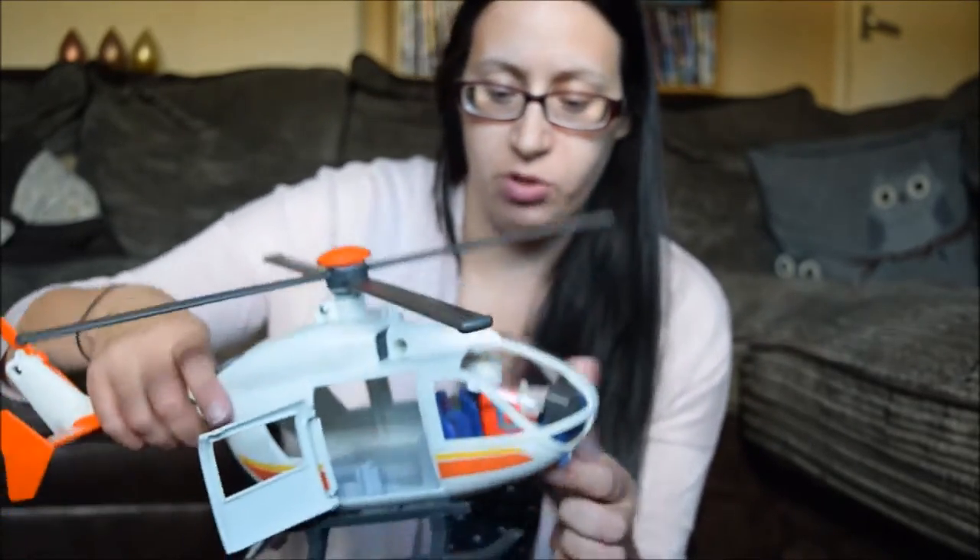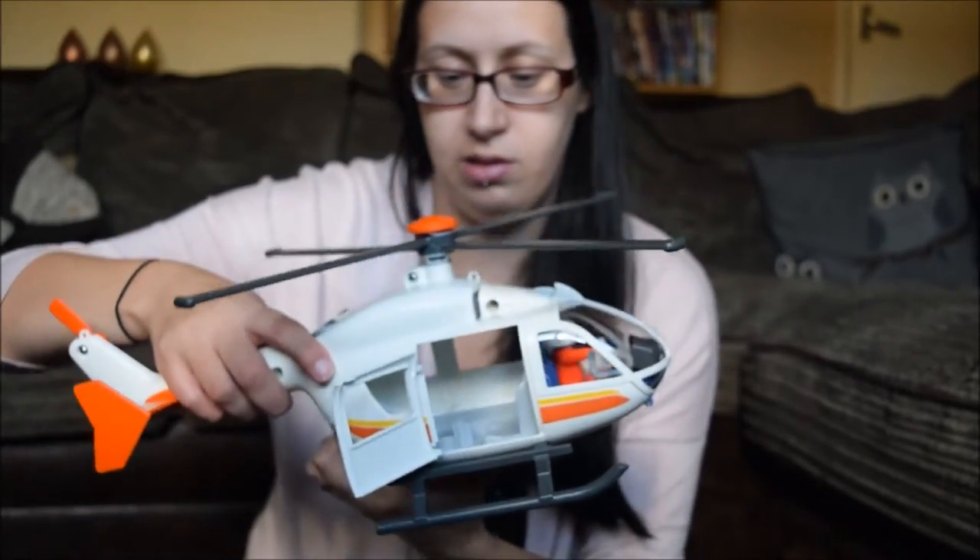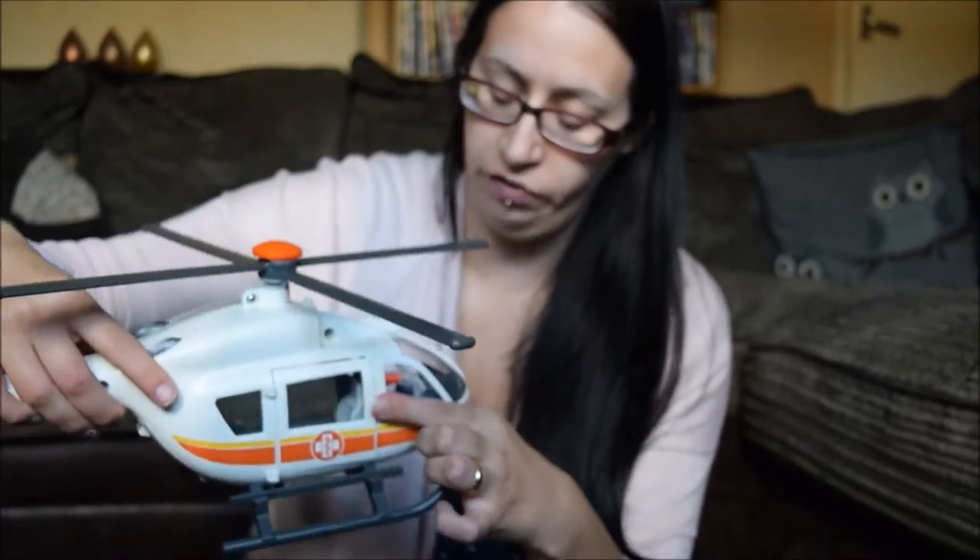I thought this was going to be tricky to put together because it's quite big, but it's really easy. When the kids come home and see this they'll get all their other Playmobil figures and play together — they've got a vet set and all sorts. Yesterday they got all their Playmobil out and counted 34 little figures. They were so excited, and they made a little palace with them, though I did have to pick all the bits up off the floor afterwards.